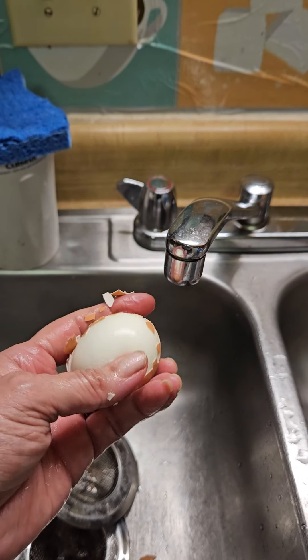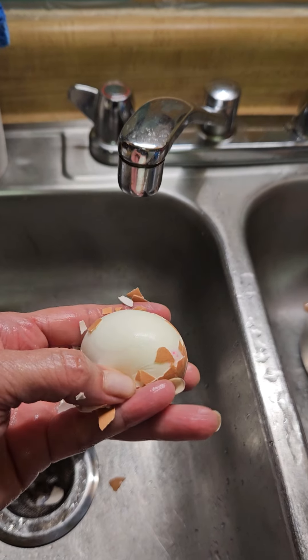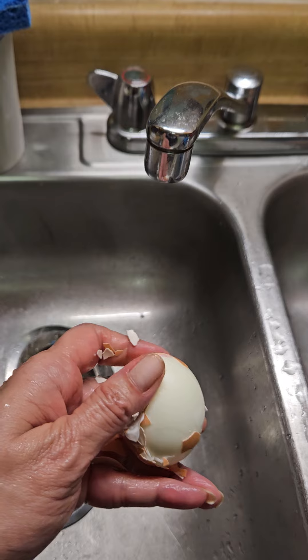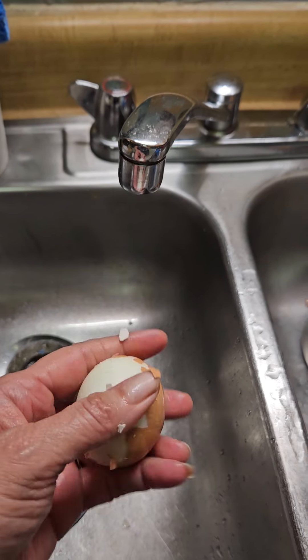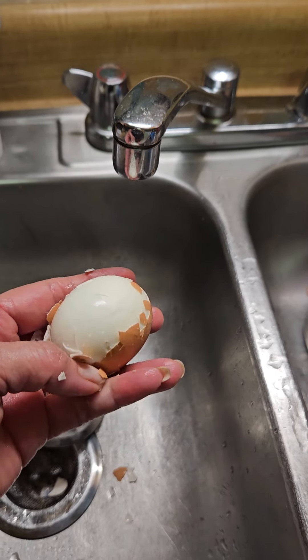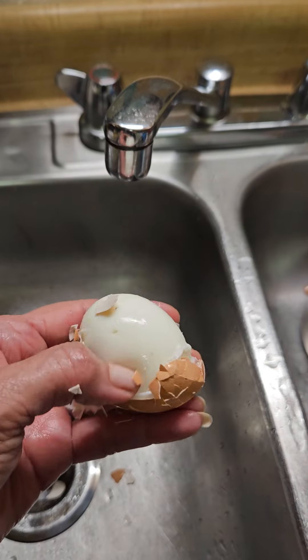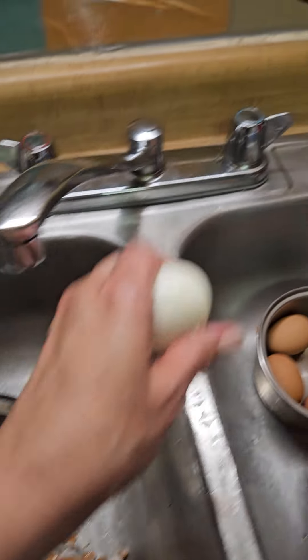Cómo es de fácil de pelar el huevo cuando uno las pone encima de la nevera y no en la nevera. Cuando fuimos a Colombia, mi tía tenía los huevos encima de la nevera. Dije: ¿esos huevos no se dañan? No, no, no. Entonces ahorita con una mano estoy mostrando para que ustedes vean cómo es de fácil quitarle la cáscara.